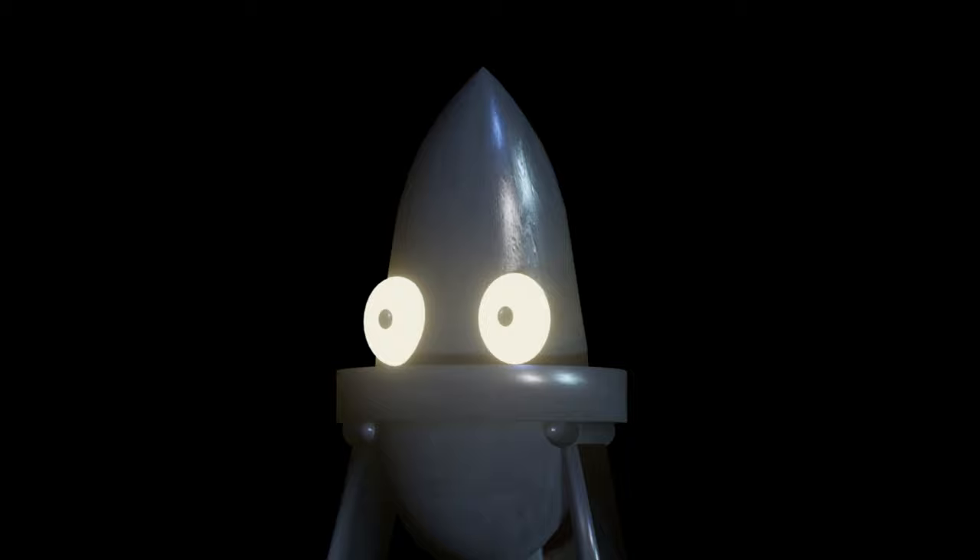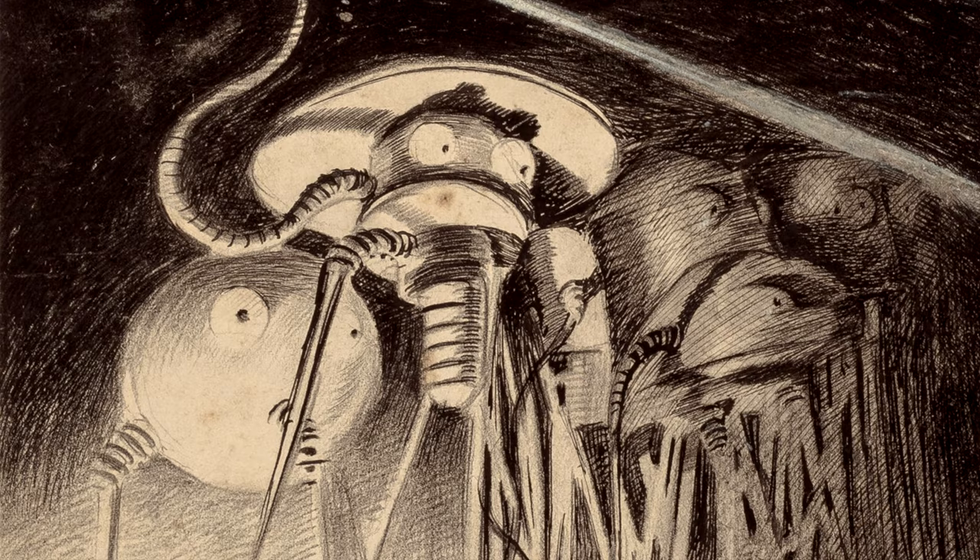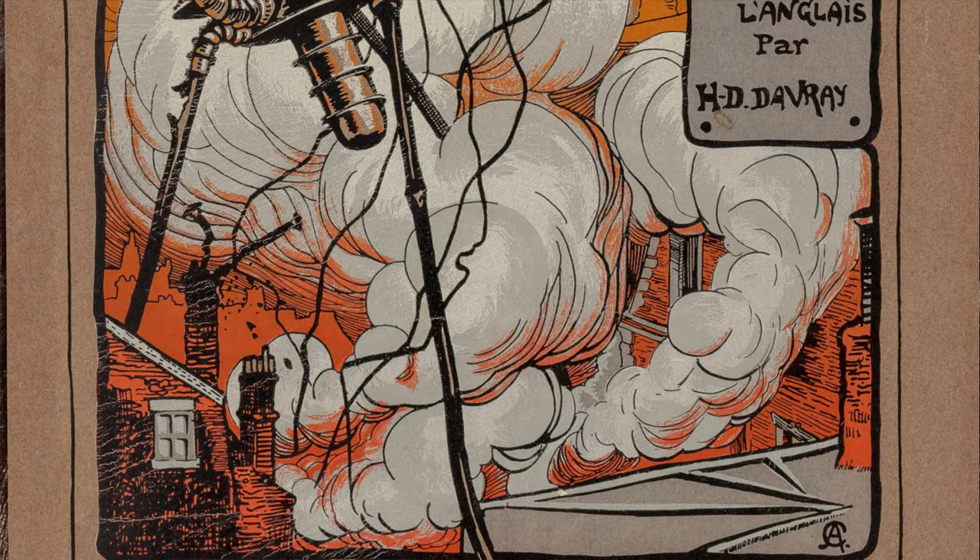Consequently, it seems quite likely, considering the similarities, that he would have come across Kehaya's illustrations for the Belgian edition in 1906, although I believe that was a highly limited deluxe edition, so it's possible that's not the case, but perhaps the artwork was seen elsewhere.